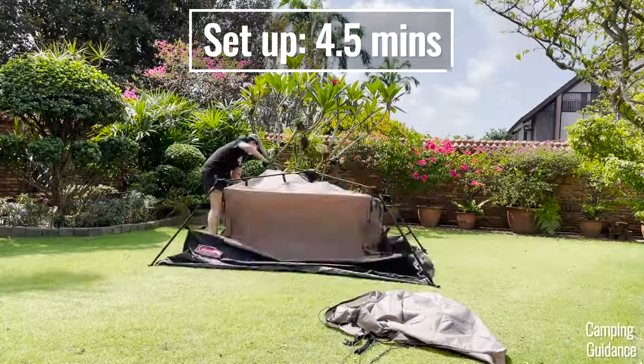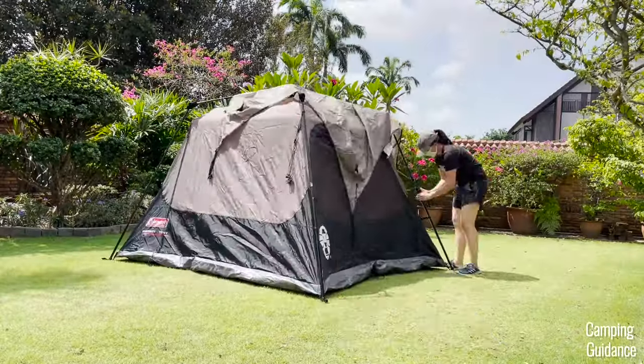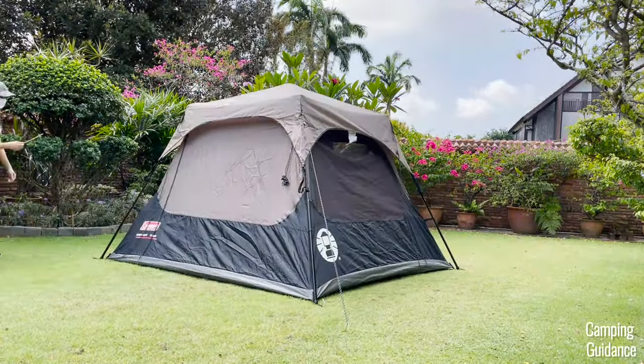It took me about four and a half minutes to set up the entire Coleman 4-person instant tent, including staking and guying out the entire tent.